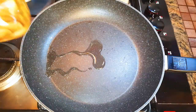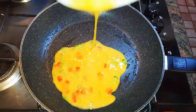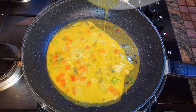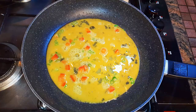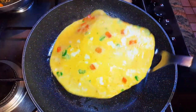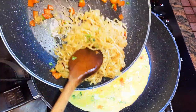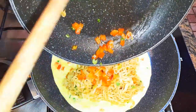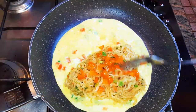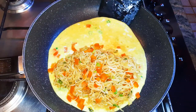I'll get a pan and rub in some oil, then pour my omelette mixture into the pan. We're doing this on very low fire. I'll cook this for about 30 seconds on each side — when one side is cooked I'll flip it over. Then I'll pour my noodles onto the omelette and close it up.